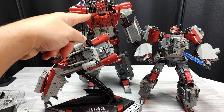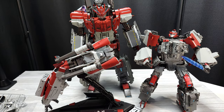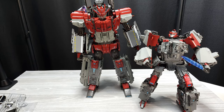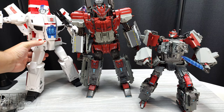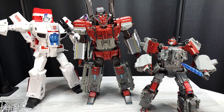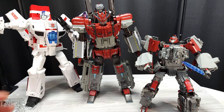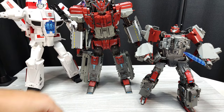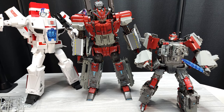I won't get into his combine mode until I combine them all together, whenever that is, because there are two more guys waiting to come out. Showing him next to Fans Toys Phoenix just so you can get a sense of how big he actually is — you can see he's almost neck and neck, actually taller with his towers, but I don't count that. Definitely huge.